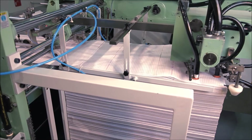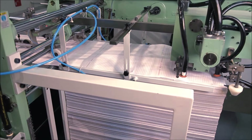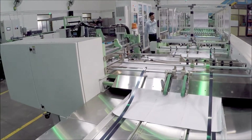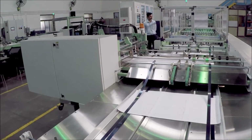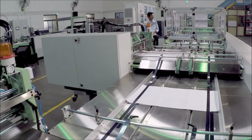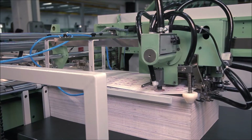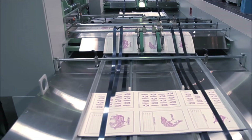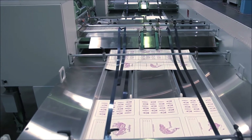The machine is provided with an index inserter that inserts a pre-printed index sheet automatically at every bunch, synchronized with machine speed. The machine is also equipped with a title cover inserter that inserts a pre-printed title cover automatically on every bunch.